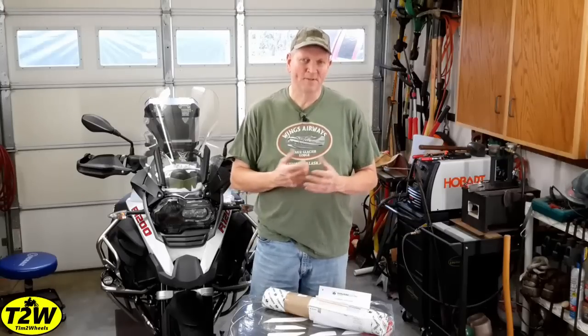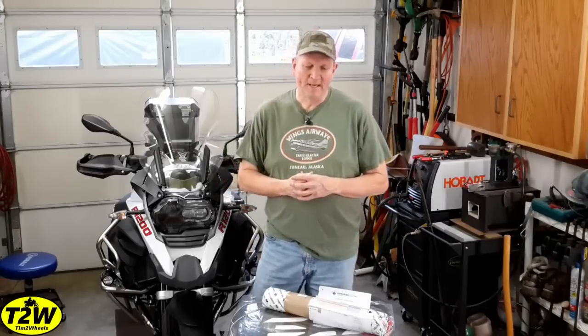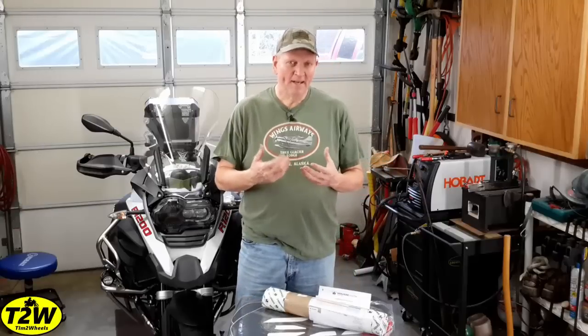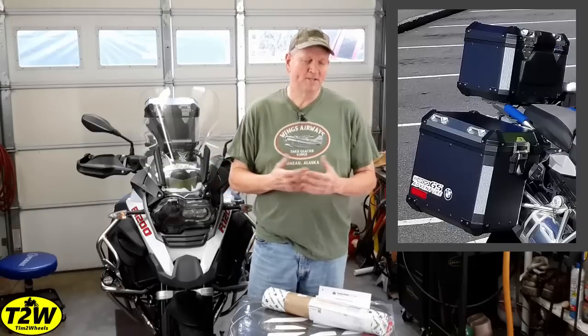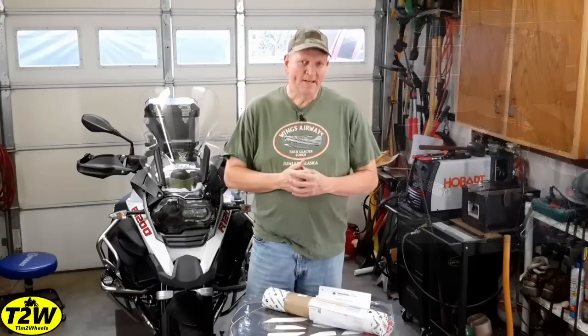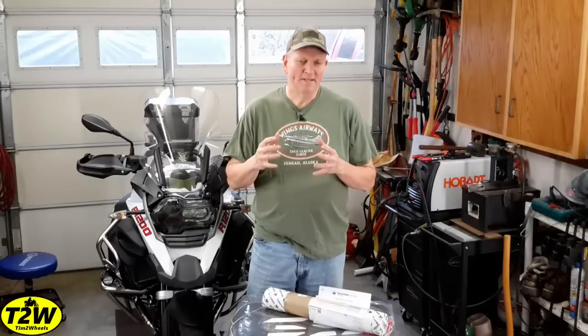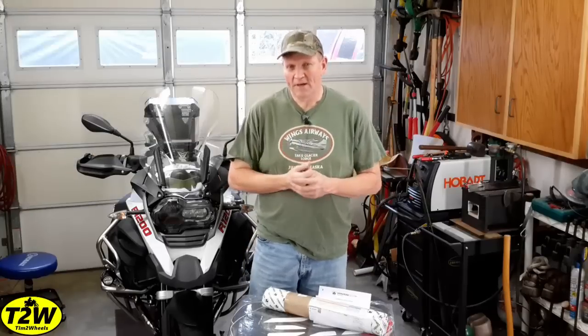Many of you may have seen some of the cool applications and wraps that people have put on bikes. I've been experimenting here lately — I recently applied vinyl wrapping to my panniers and the top box, and it turned out great. I was very happy with it, and it got me thinking. My bike has the gray tank like many of the late model GSs and GS Adventures, but I'd like to have something with a little more color to it.